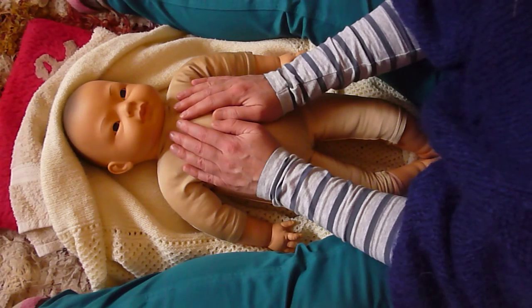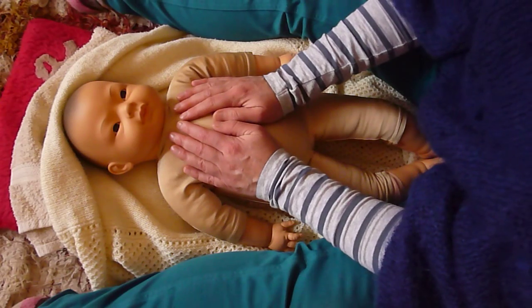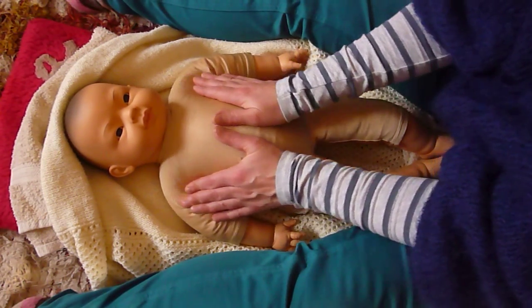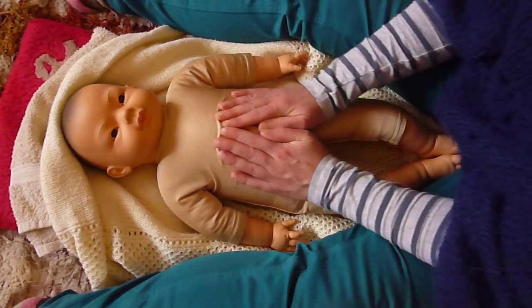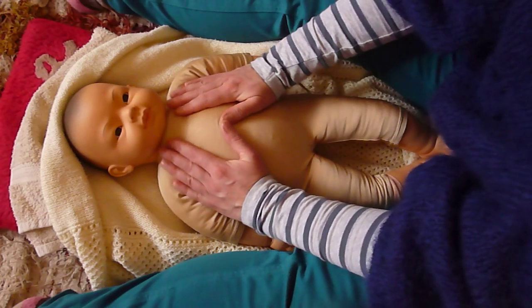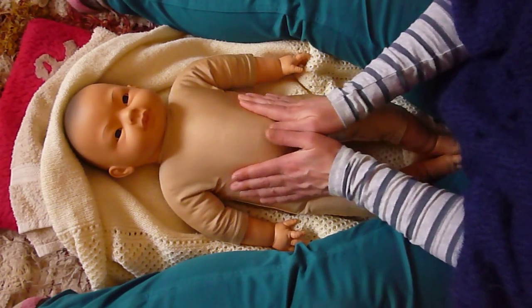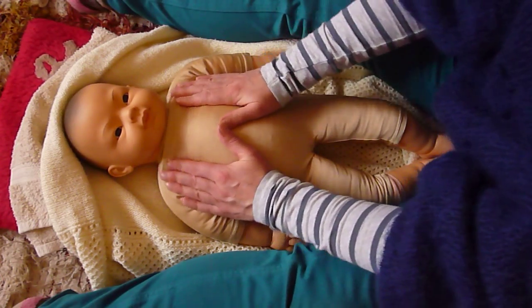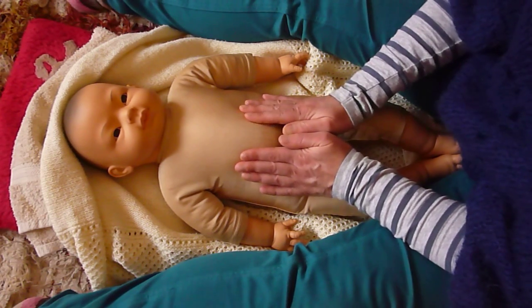So the hands are resting on the chest, nice and heavy. Take a nice deep breath in. The open book — we're coming out towards the shoulders and following the line of the ribs down, meeting in the middle and back up. Nice firm pressure. Around the ribs and back up — it's a little bit like a heart shape. This is spreading the chest, freeing the breath, toning the lungs.